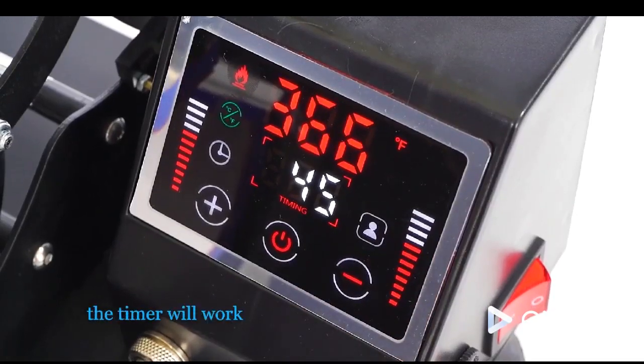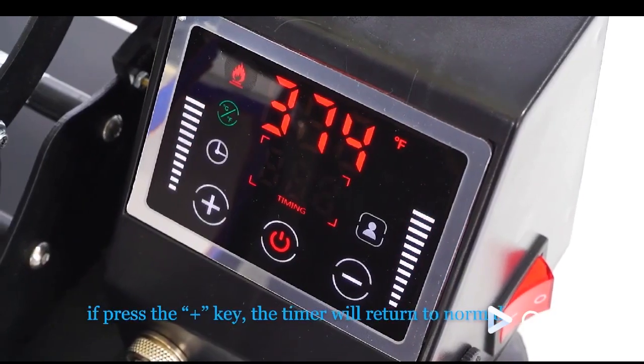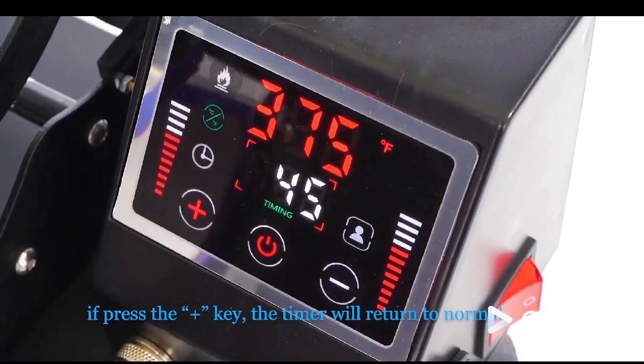If you press the minus key, the timer will work when it reaches the temperature you set. If you press the plus key, the timer will return to normal.